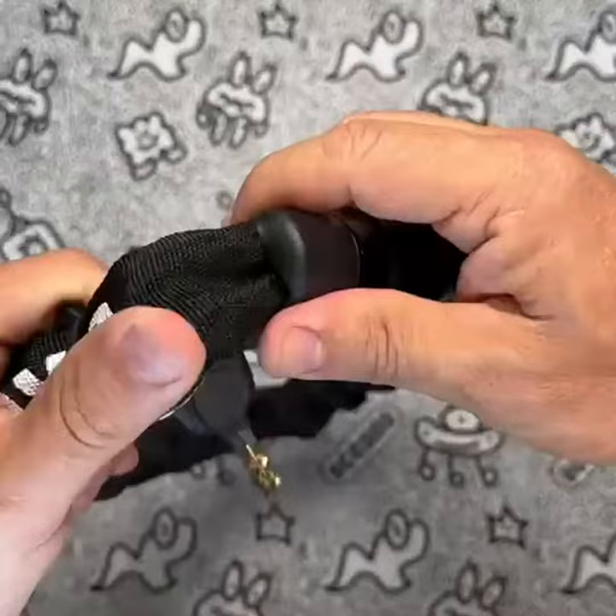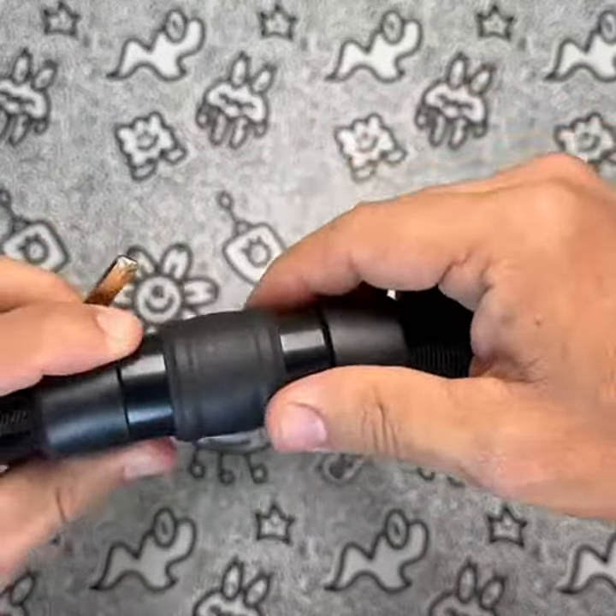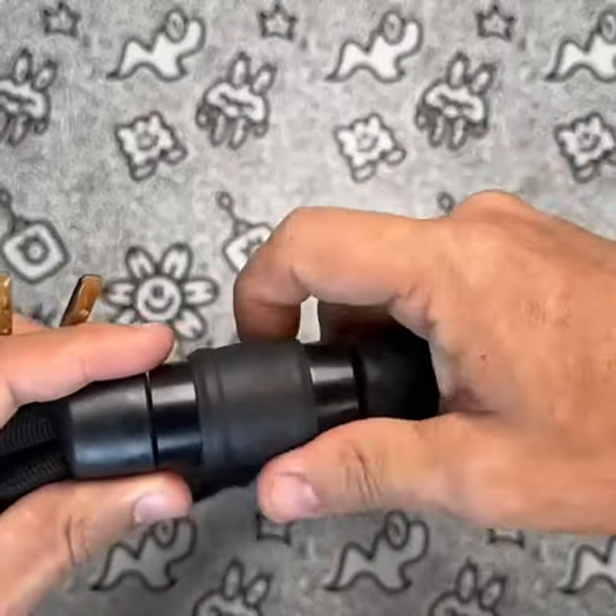When it comes to value for money, this product is a great investment. Its high-quality materials and excellent anti-theft features make it worth the price. It's also comparable to other similar products in the market but offers more features and better quality.